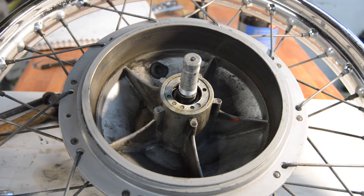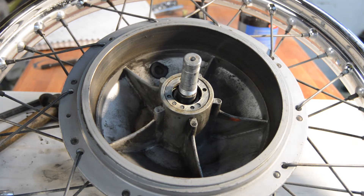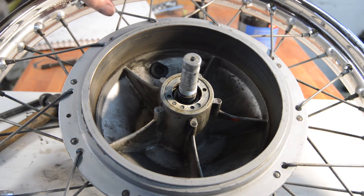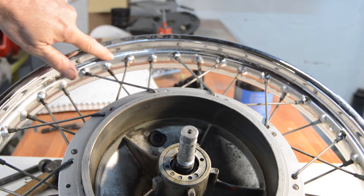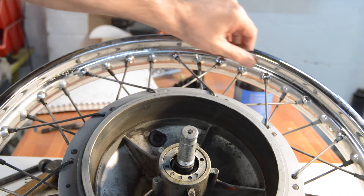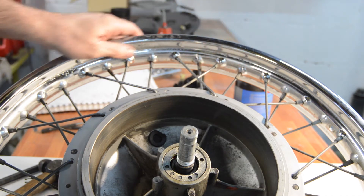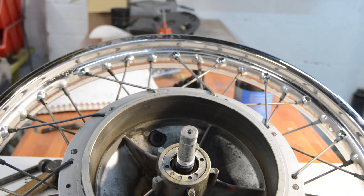Given I've had to stick with the original mudguards where the chrome is slightly pitted and the indicators which are past and perfect, there isn't much point re-rimming the front wheel because it is only minor. There's a minor pitting here which is in keeping with the rest of the chrome, so it's not a bad rim at all. Once it's on and polished up it won't look that bad, I don't think.